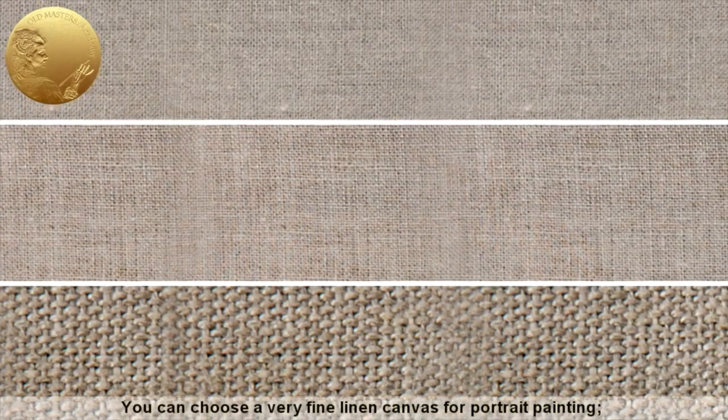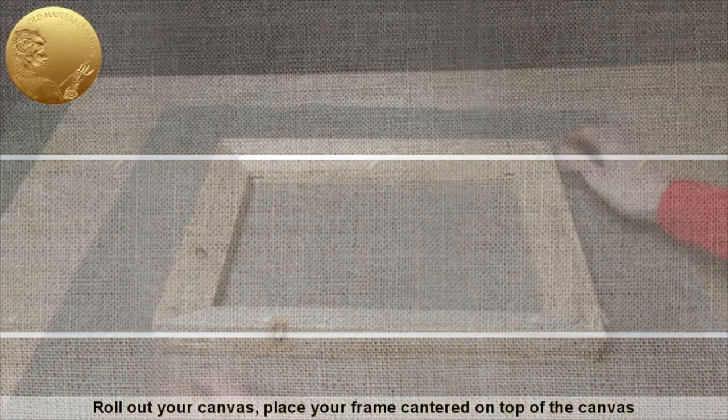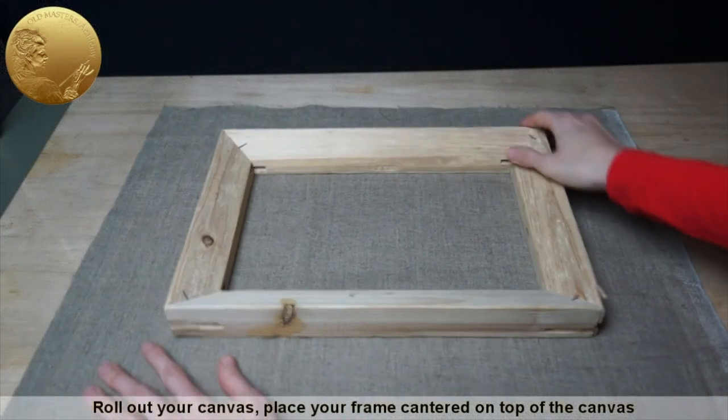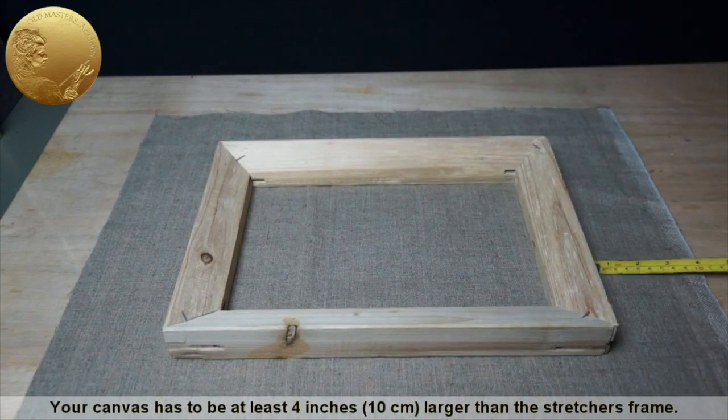You can choose a very fine linen canvas for portrait painting. A fine linen canvas has a very smooth surface that is ideal for painting details. Roll out your canvas, place your frame centered on top of the canvas, and cut it to the required size. Your canvas has to be at least 4 inches larger than the stretcher's frame.